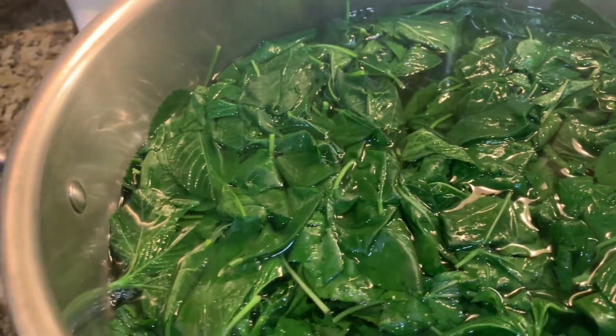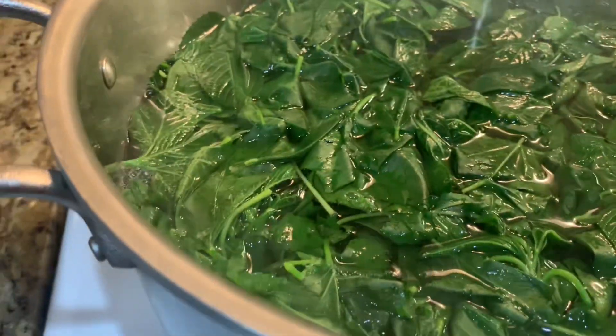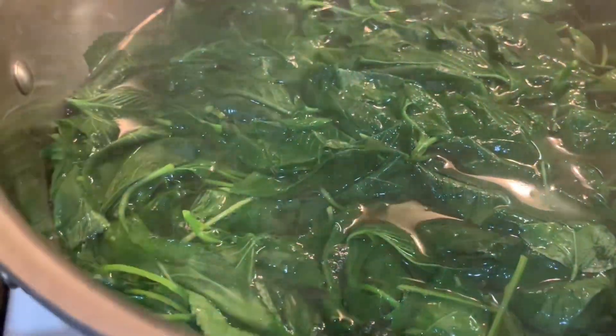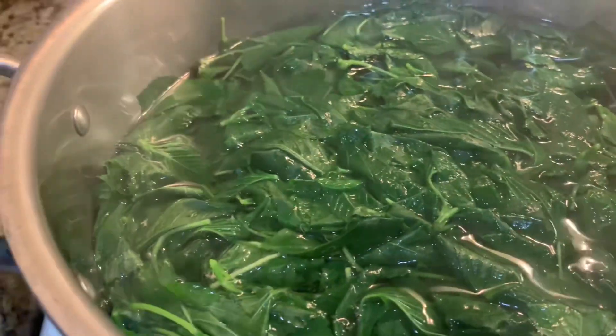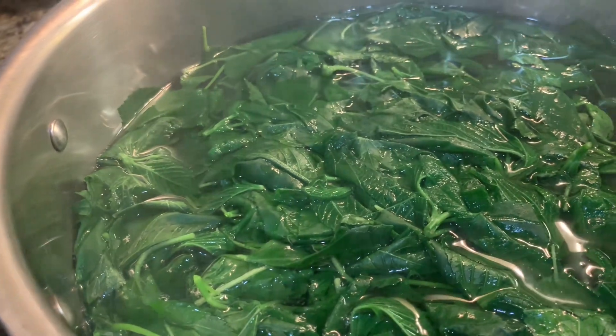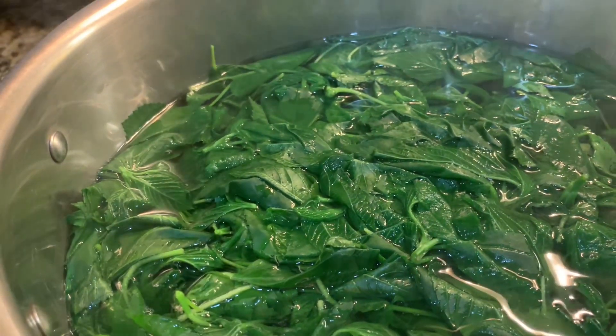Okay, that's how you do it. Turn off the fire and then take this out from the stove because it's still hot and it will be overcooked. So let it cool down and put it in the Ziploc later when it's already cold or cool. Alright!